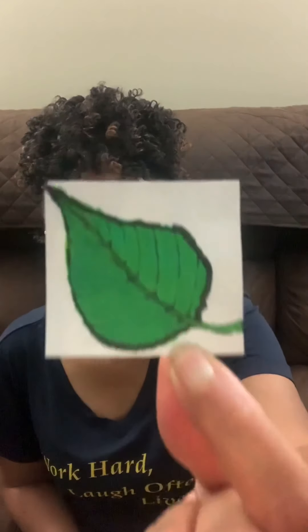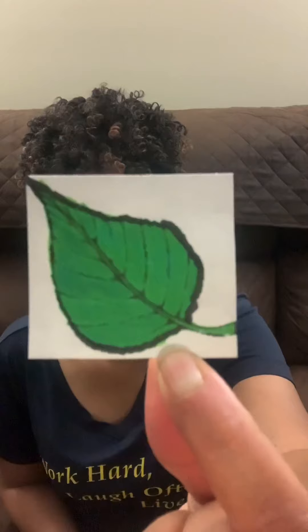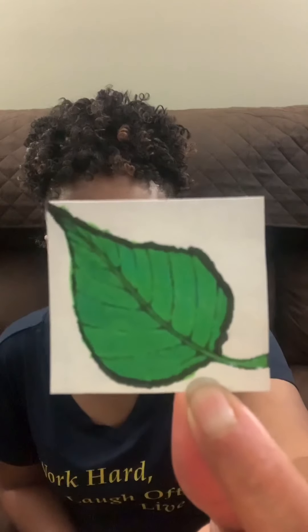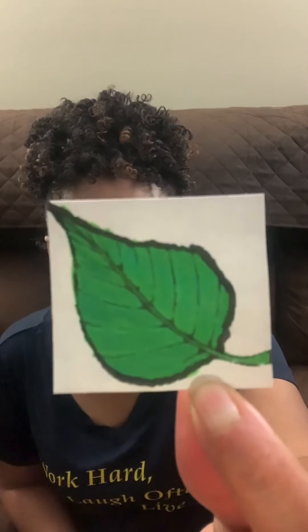Do you remember what he ate on Sunday? He ate a nice leaf. What color is that leaf? If you said green, you're right. So take out your green crayon and draw a leaf. And after he ate that leaf, he felt so much better. You know what else is green? Our caterpillar is green. He felt so much better after he ate that green leaf.